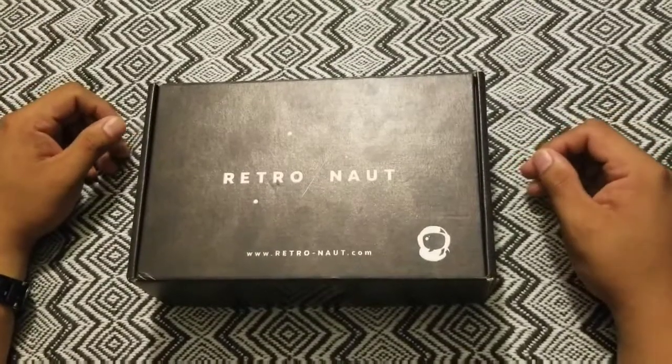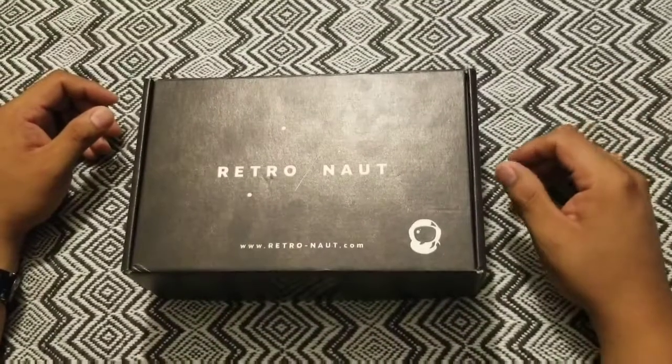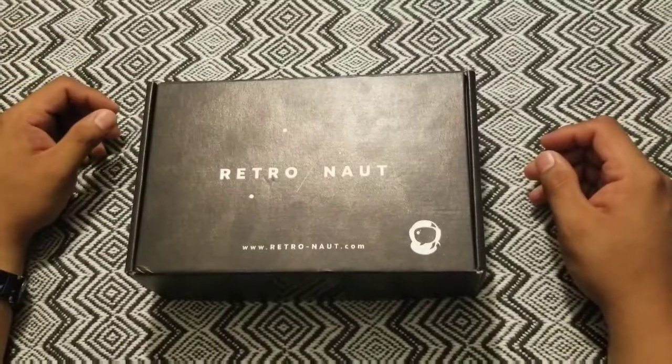Hey YouTube, this is Eric. I'm going to be reviewing the Retronaut console. I saw it one day on Facebook, scrolling through, and it looked really interesting.